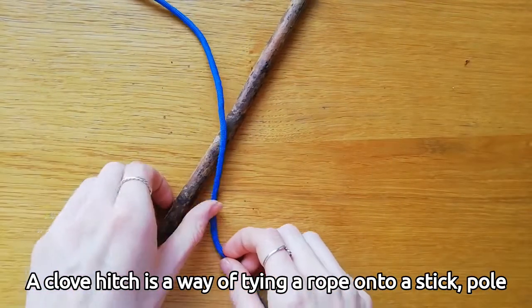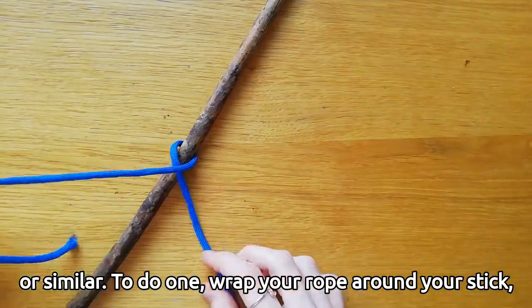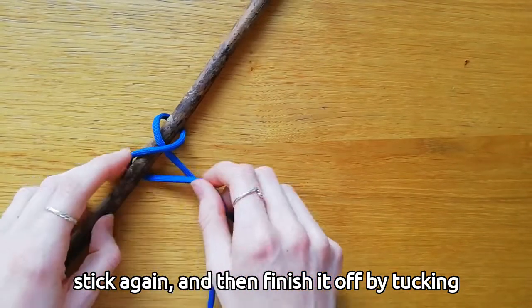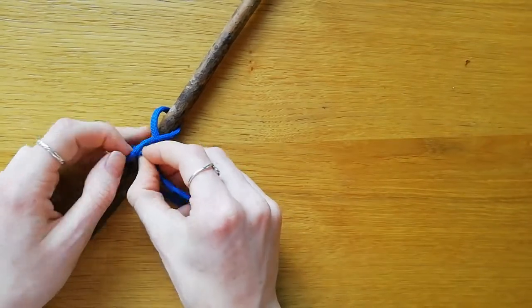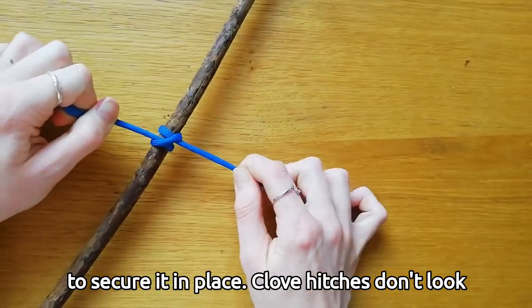A clove hitch is a way of tying a rope onto a stick, pole, or similar. To do one, wrap your rope around your stick, cross it over itself, wrap it back underneath the stick again, and then finish it off by tucking the end underneath the loop you've just made. Make sure to pull tight and squish the loops together to secure it in place.